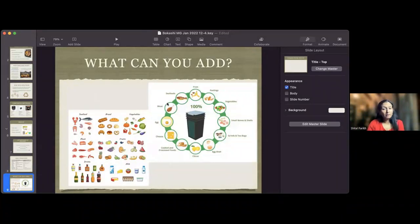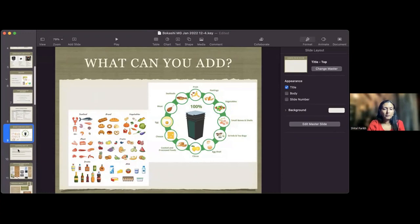What can you add? Everything. Cooked food, processed food, kitchen scraps, meat, fish, dairy, oil, fruits, spicy foods, citrus, grains, flour - anything. If you have something spoiled, just throw it in. Everything except the plate itself.